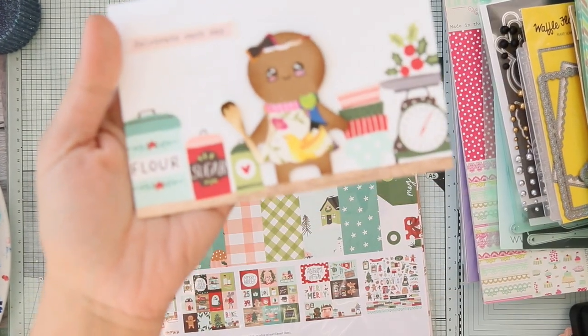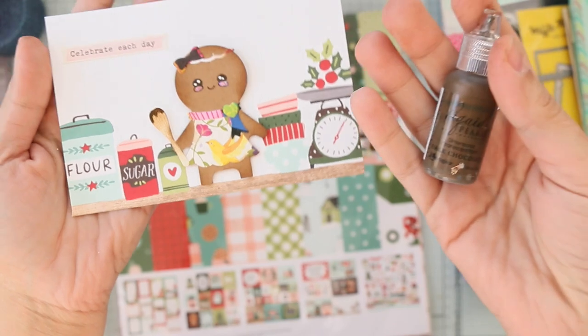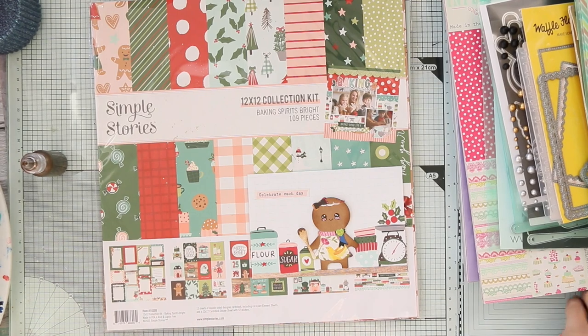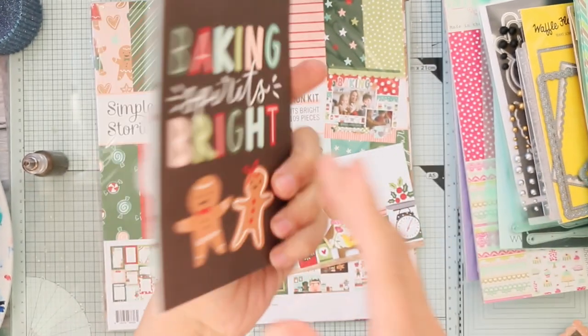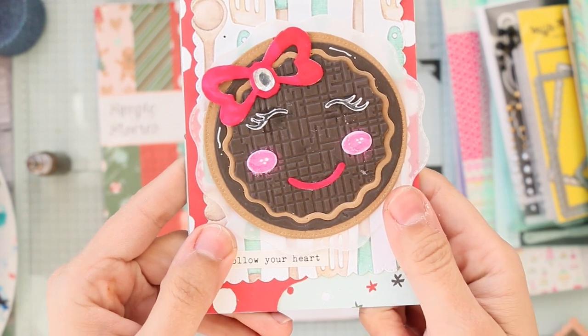And a chocolate drip — I used Liquid Pearls in dark chocolate. Next, same idea — I used these postcard die cuts and put this donut girl, or maybe waffle girl, on top.